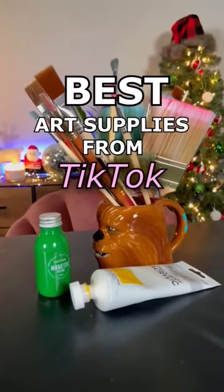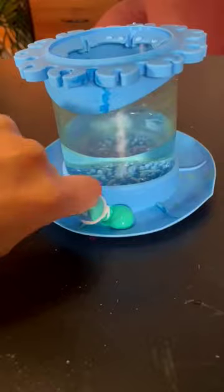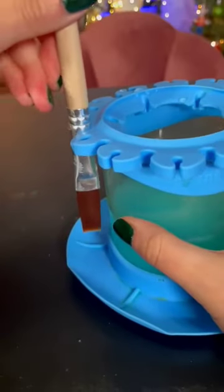Here are the best art supplies I found from TikTok. First up is this weird-looking Dr. Seuss paint water tank. It's called the Paint Buck, and it has all these little sections where you can put your paint and mix your paint. It has these little spiky things on the bottom to make cleaning your brushes easy, and it has an area where you can wipe off excess paint and let the brushes dry.